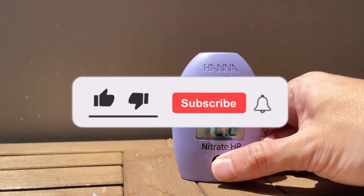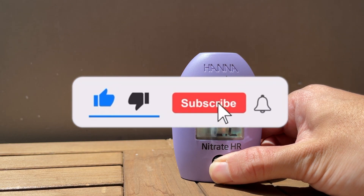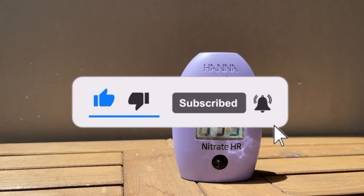By the way, if this video has been useful so far, as a way of saying thank you, I would greatly appreciate it if you could hit the like and subscribe button.